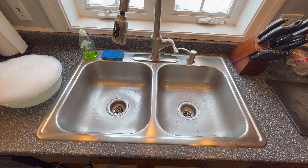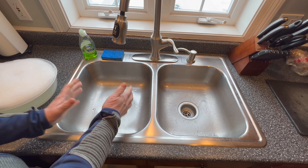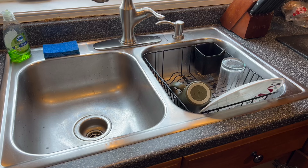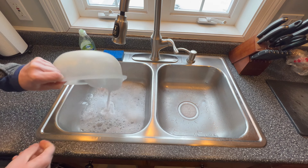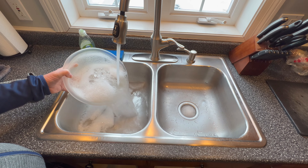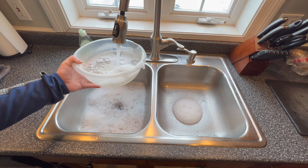Let me show you what's going on here. I've got this bowl of soapy water. We normally wash the dishes on this side of the sink and keep a strainer on the other side. When we dump soapy water down the drain, look what's happening on the other side of the sink. This sink's draining really slowly.